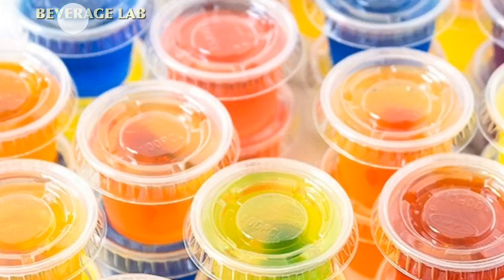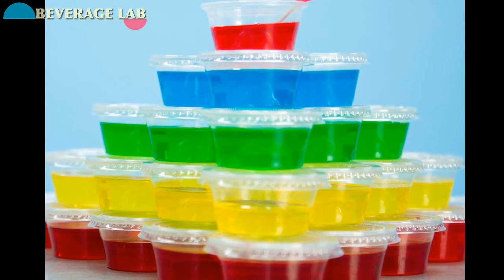Beautiful, guys — look at this! We put the shot glasses together and make a tower. Ladies and gentlemen, there you have it — this tower!